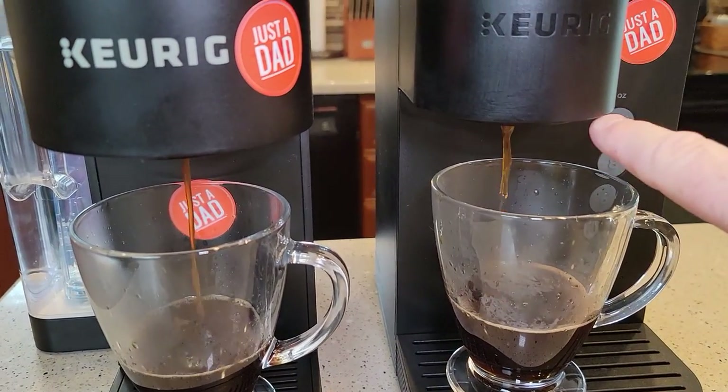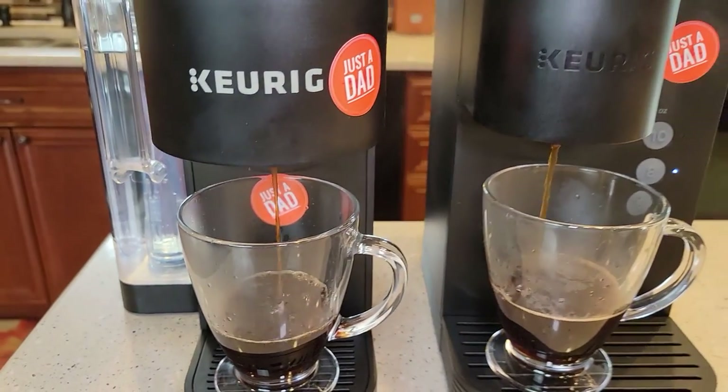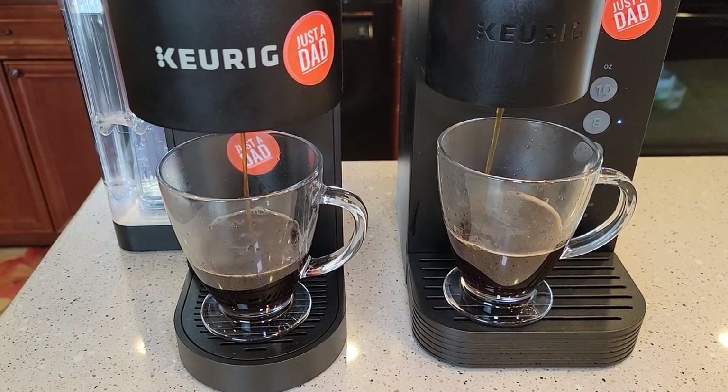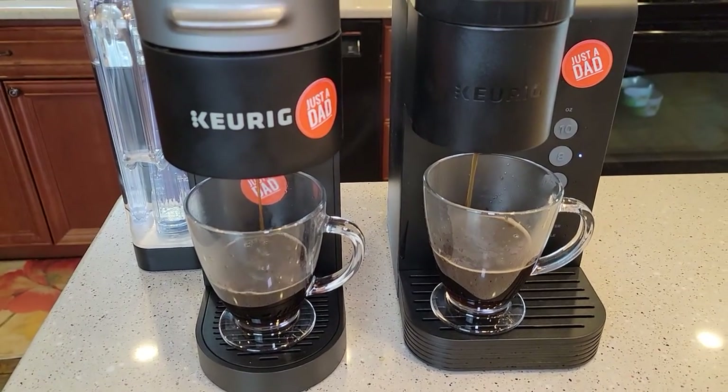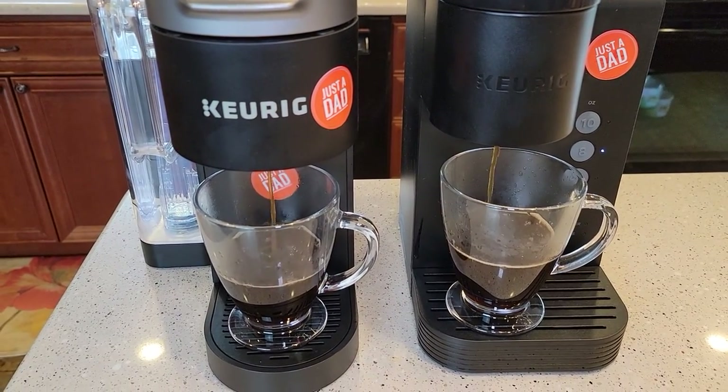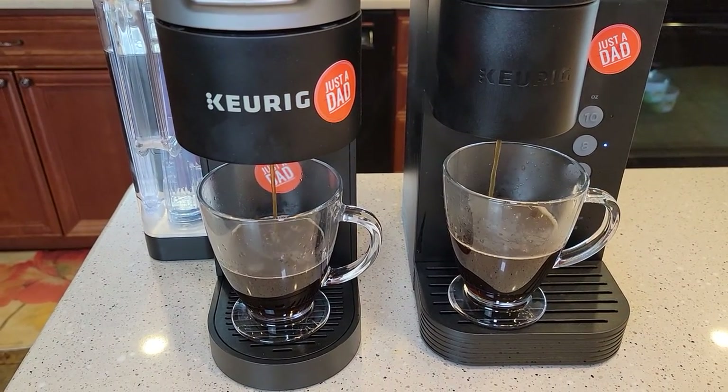They both look like they're doing pretty good. I don't see water coming out around the machine or anything. I've got detailed reviews on both of these Keurig machines — today I'm just showing you the San Francisco Bay K-Cup.